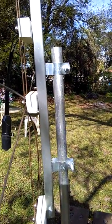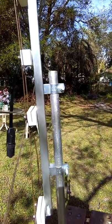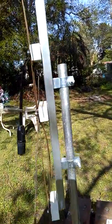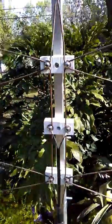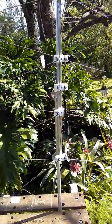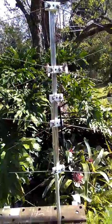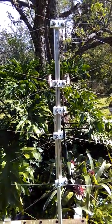Screw these mounting brackets into the backbone and attach it to your mast, your pole, your tower, however you have it. If it doesn't match up with what you have, you can rearrange it — it's very simple to do. That's the 959 bow tie element, a highly recommended TV antenna.